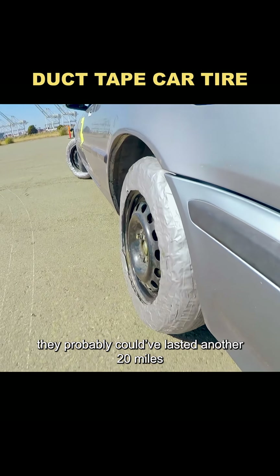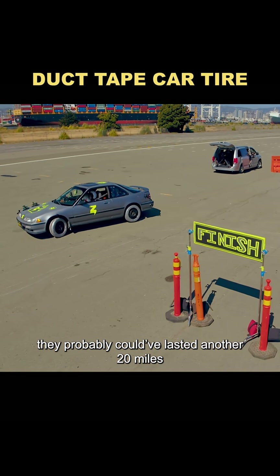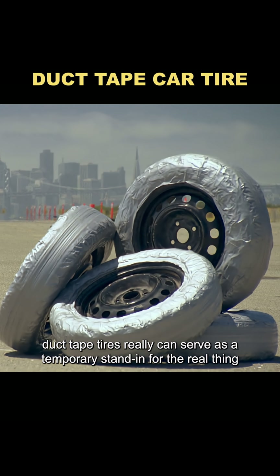If not for the extreme stress test, they probably could have lasted another 20 miles. So in a pinch, duct tape tires really can serve as a temporary stand-in for the real thing.